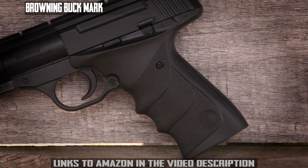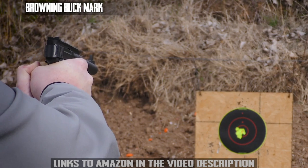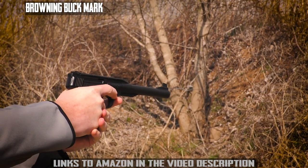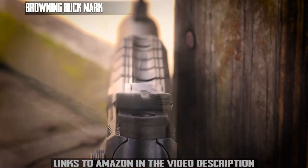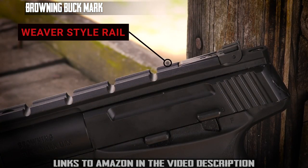The ergonomic ambidextrous grip is super comfortable, giving you full control. The Buckmark URX features an adjustable rear sight and fixed front blade, plus an integrated Weaver-style rail for mounting an optic like a red dot.